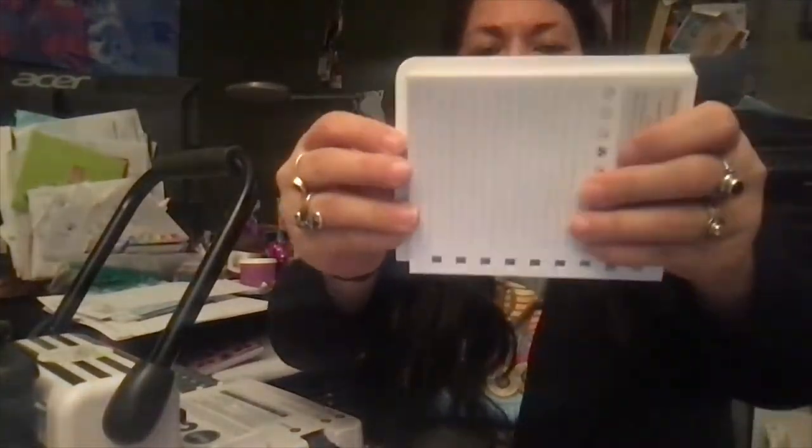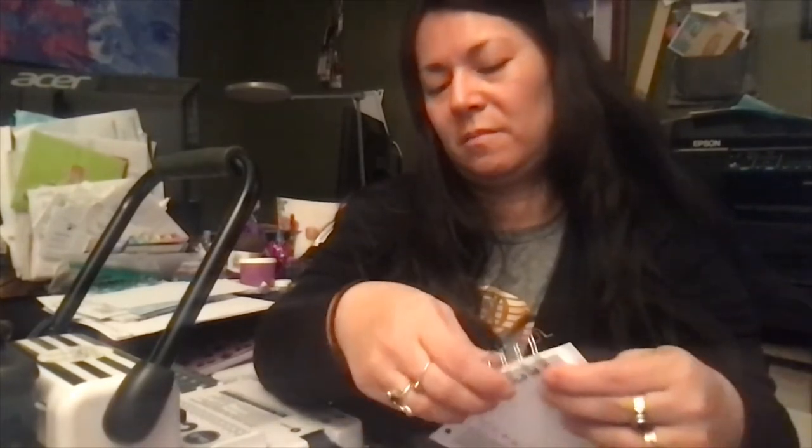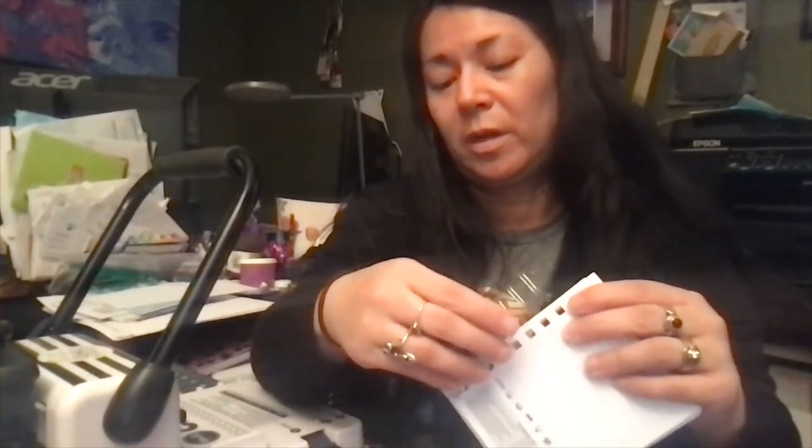And now I have perfectly centered covers for my book. You can slip this in to test it — you can see how it's all lined up, centered. Successful!